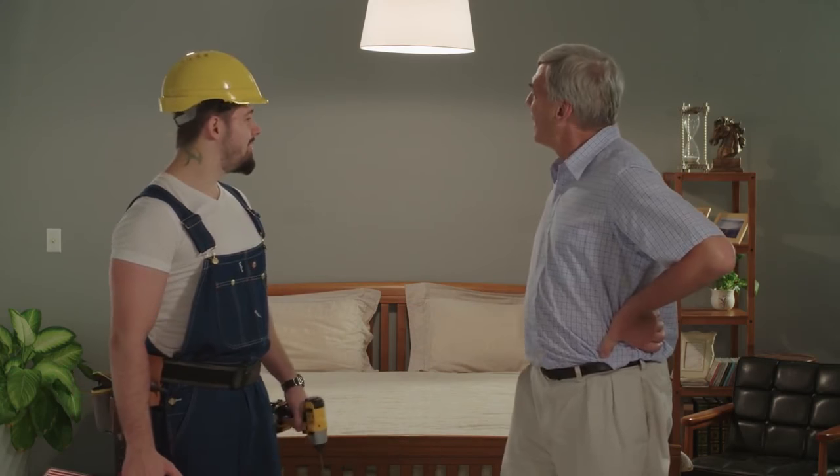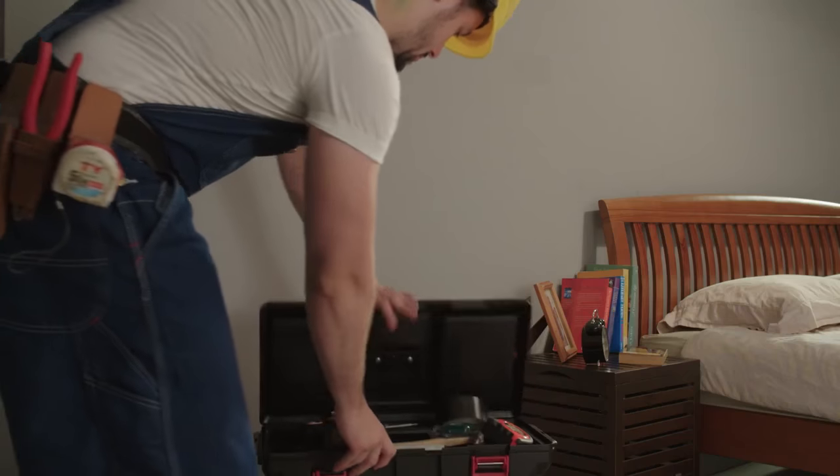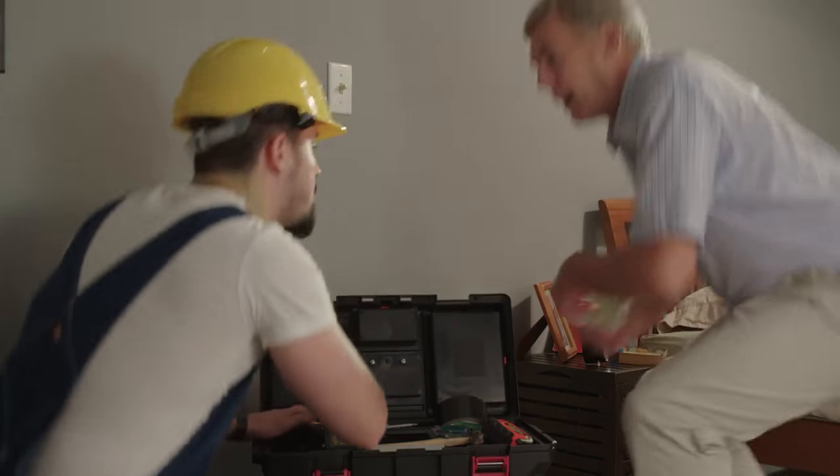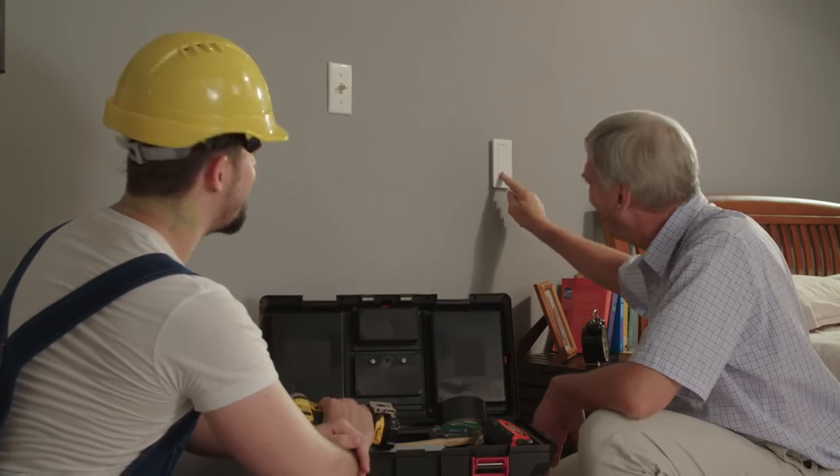Hey Kevin. I need that light switch changed. I want a light switch right here so I won't fall off the bed anymore and I can turn on the light switch right now.